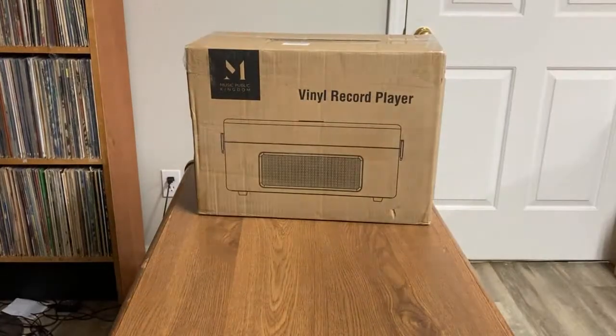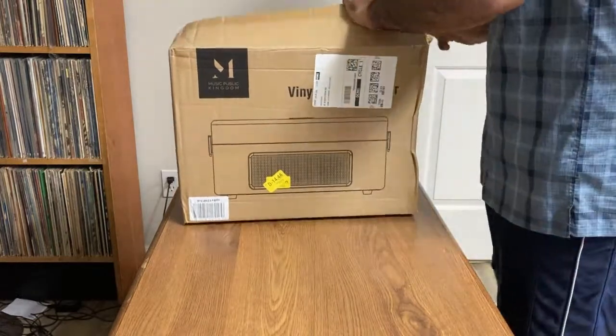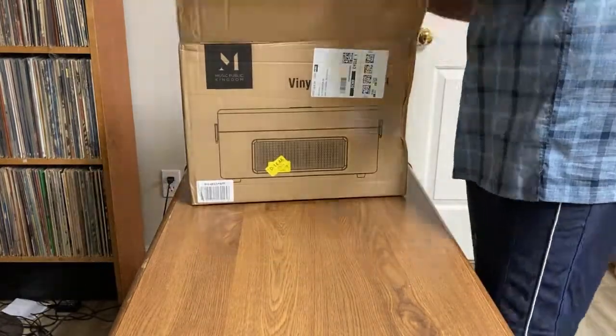This is the MPK TT270. It's been getting some pretty good reviews online, so I figured I'd do an unboxing as well, since I got one on Cyber Monday for $20 off.